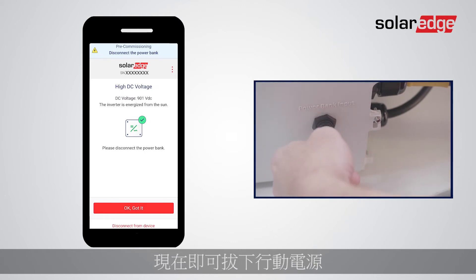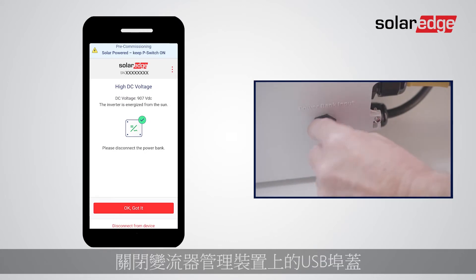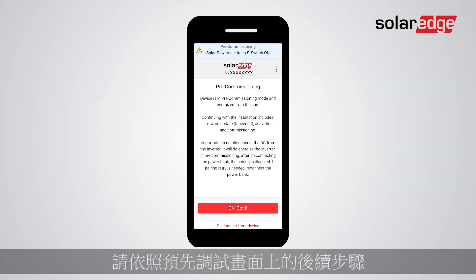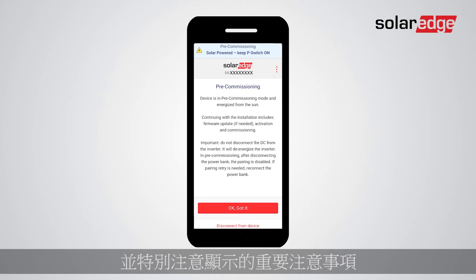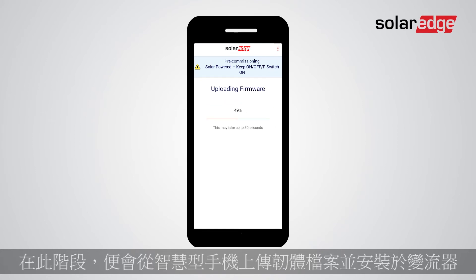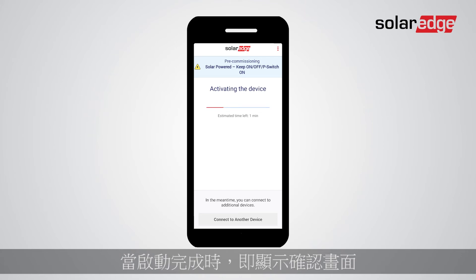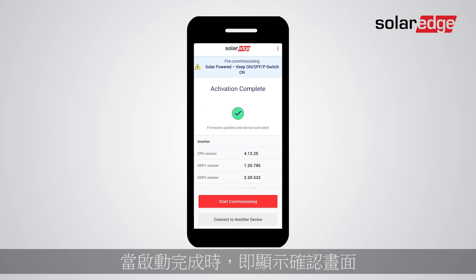It's now time to disconnect the power bank. Close the USB port cover on the Synergy Manager and tap OK/Got It. Follow the next steps on the pre-commissioning screen, paying careful attention to the important note displayed. At this stage, the firmware file from your smartphone is uploaded and installed on the inverter. The inverter automatically enters the activation process, and when activation is completed a confirmation screen is displayed — tap Start Commissioning.